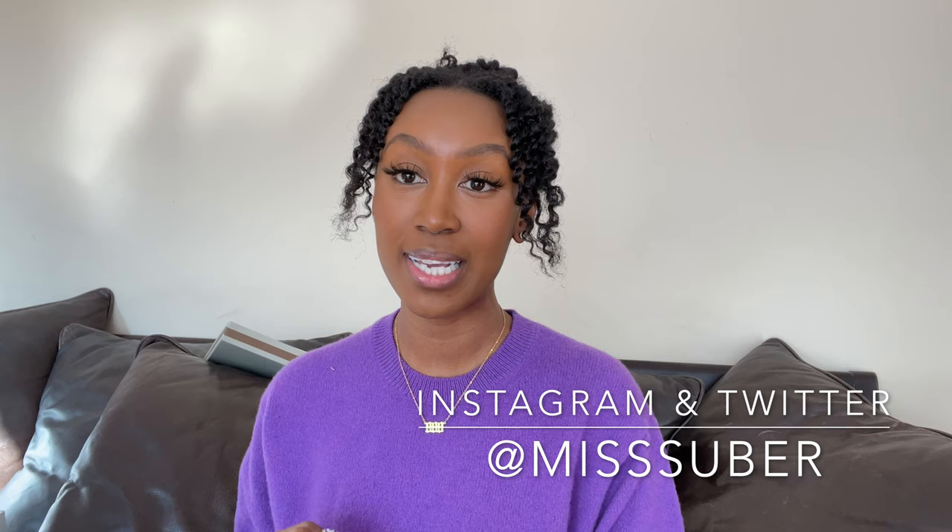That is it, guys. I hope you enjoyed this video and got some value out of it. You can always ask me more questions on my Instagram DMs or in the comments below. Make sure you like this video and let me know what you want to see next. I have a ton more fashion content coming, so make sure you're subscribed to my channel. See you next time on Planet Suves. Bye guys!